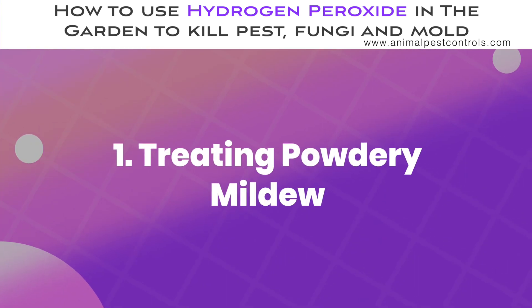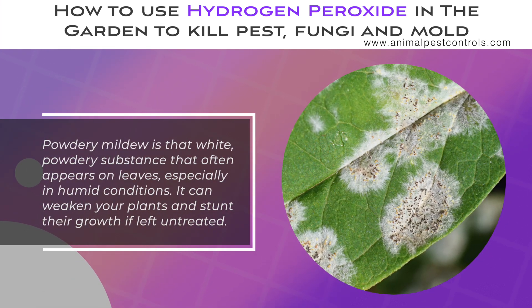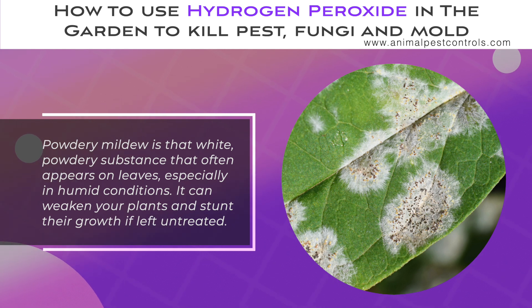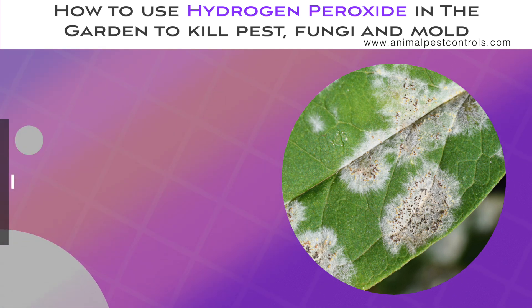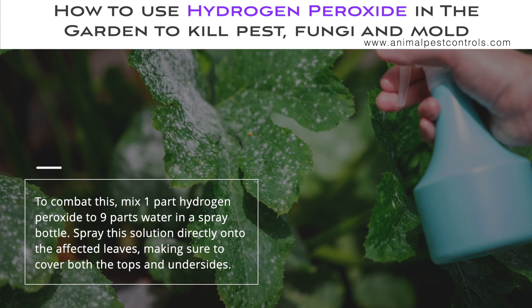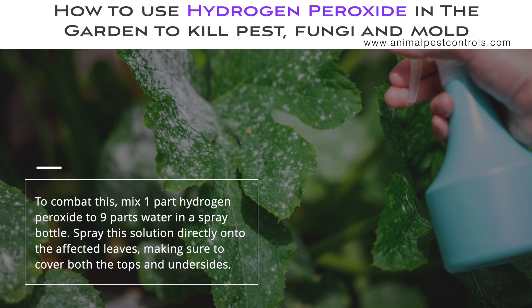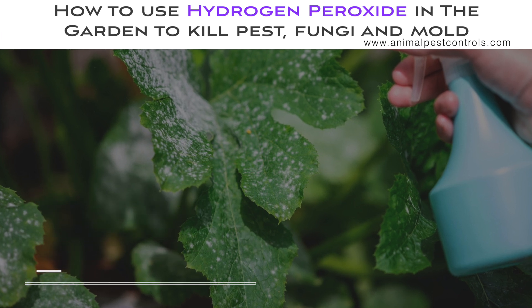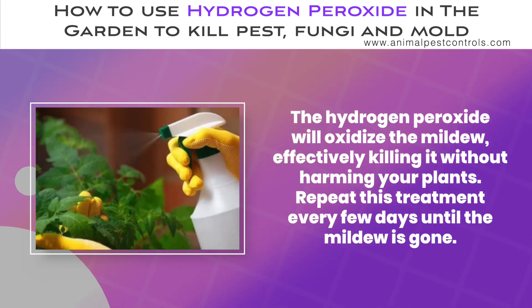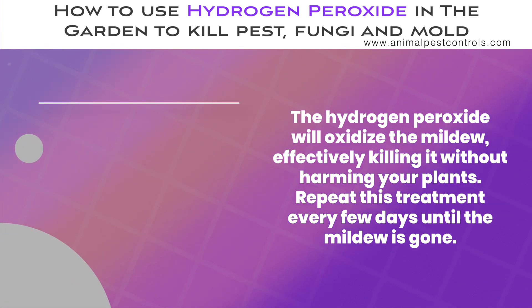Treating Powdery Mildew. Powdery mildew is that white, powdery substance that often appears on leaves, especially in humid conditions. It can weaken your plants and stunt their growth if left untreated. To combat this, mix one part hydrogen peroxide to nine parts water in a spray bottle. Spray this solution directly onto the affected leaves, making sure to cover both the tops and undersides. The hydrogen peroxide will oxidize the mildew, effectively killing it without harming your plants. Repeat this treatment every few days until the mildew is gone.